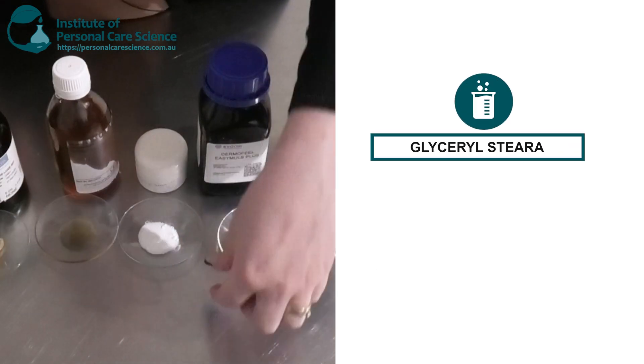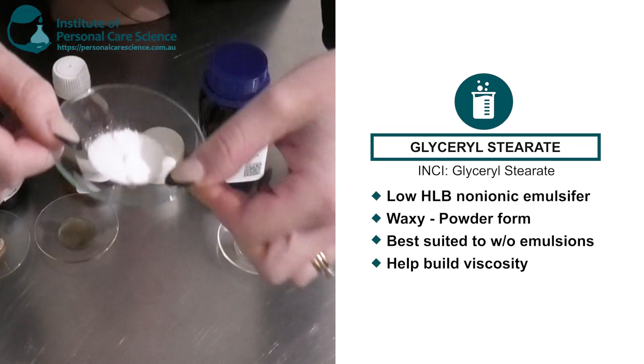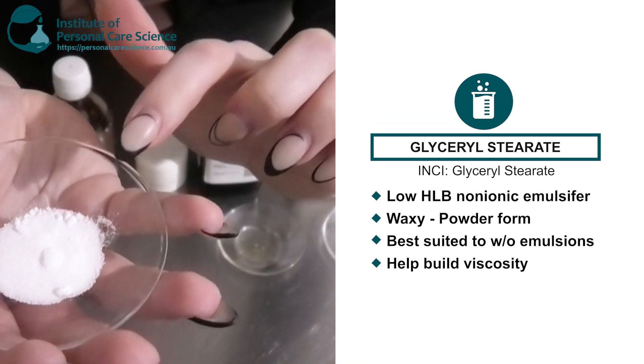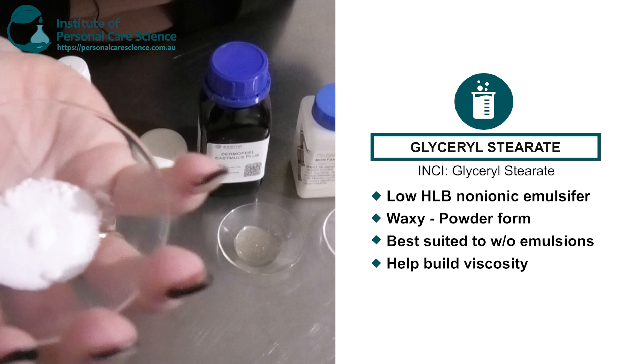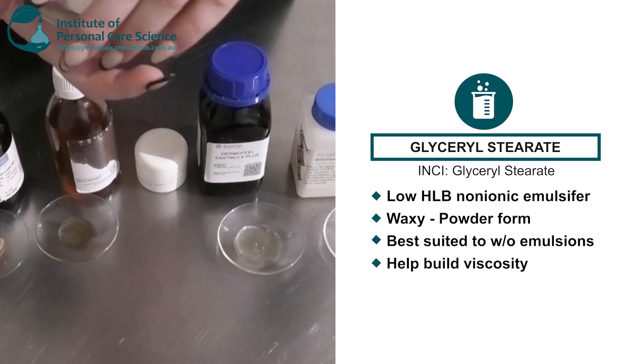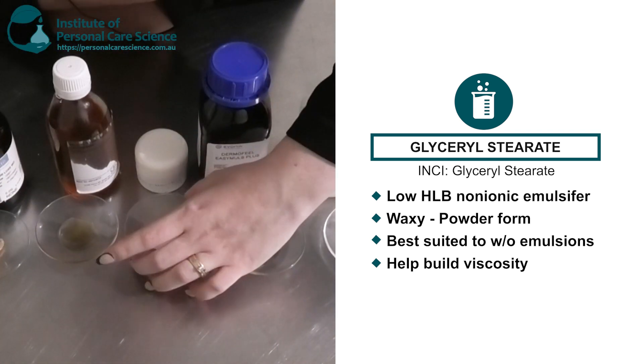Next I have glycerol stearate. This is a non-ionic emulsifier but it's a low HLB. It's actually waxy, but as you can see here it has been ground up into a fine powder form. This is best suited to water-in-oil emulsions and is going to help build viscosity in those.